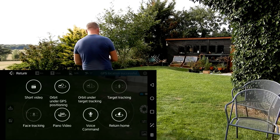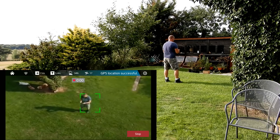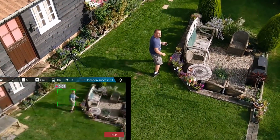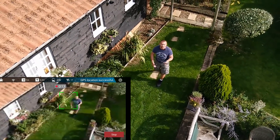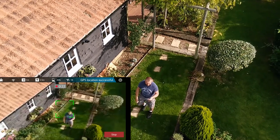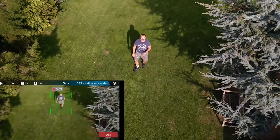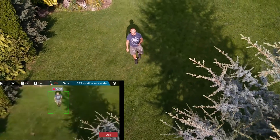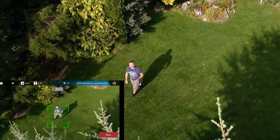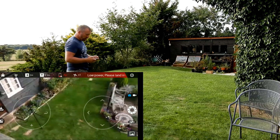Let's try out the tracking feature. If you drag to select a subject and press start, see how it does. Well, that's pretty good - pretty much as good as my Mavic Air. Quite impressed with that. What if I run? It's lost me. Maybe not quite as good as the Mavic Air. I'm on 6% battery now, so let's land it.